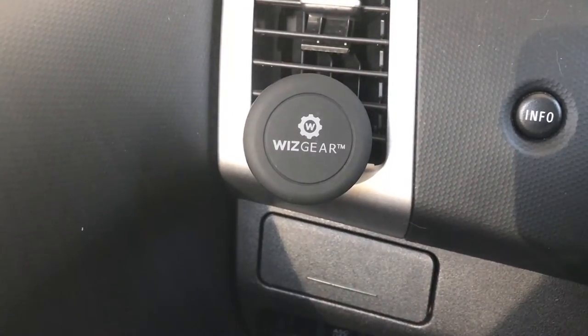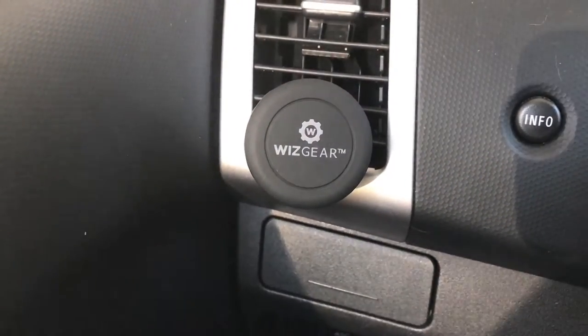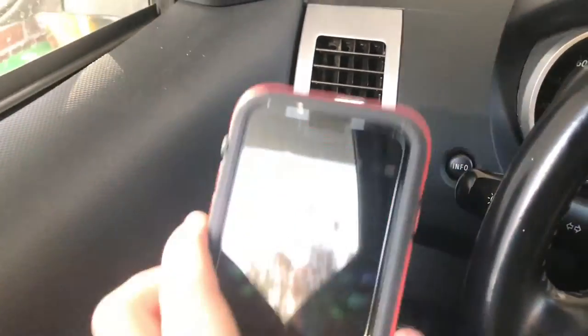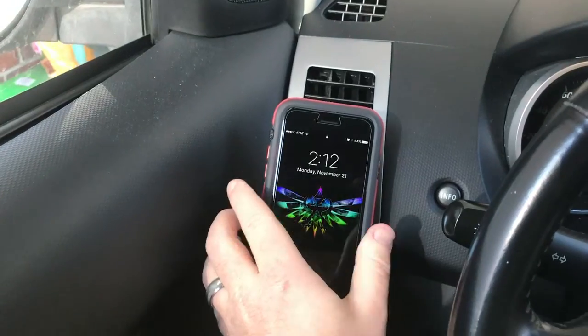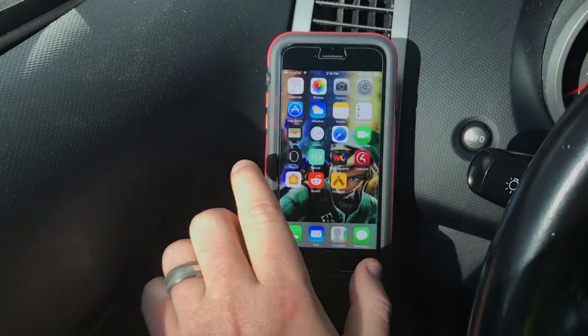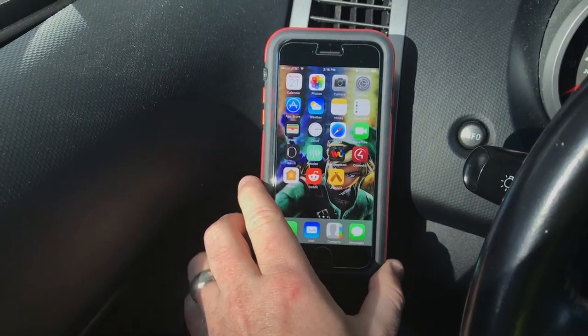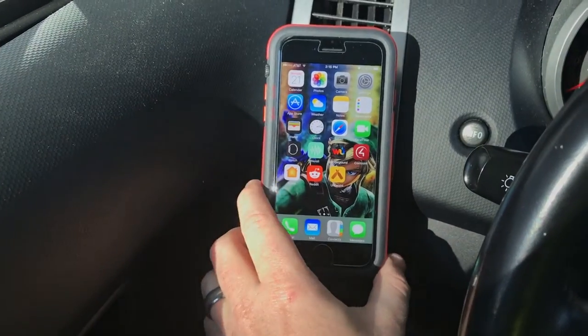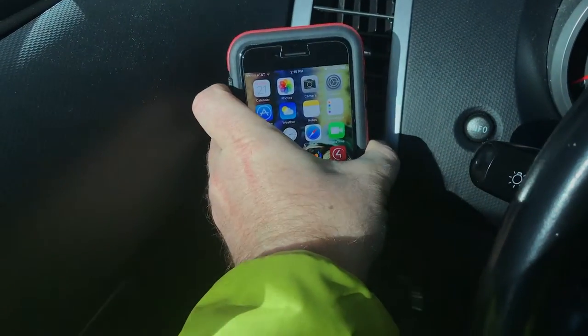Okay we're in the car. We have the WizGear mounted to the air vent and we're going to show you how a smartphone attaches to it. And like magic it's held in place — it's firmly there. You can use your phone without a problem. It's not going to fall in the floorboard and it actually takes a little bit of force to pull it away from the mount, which is perfect.